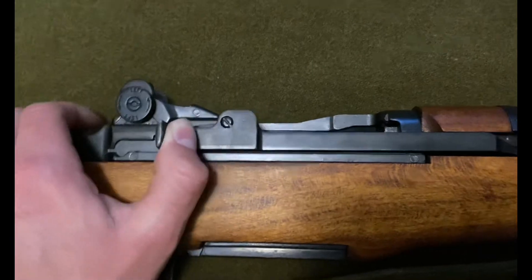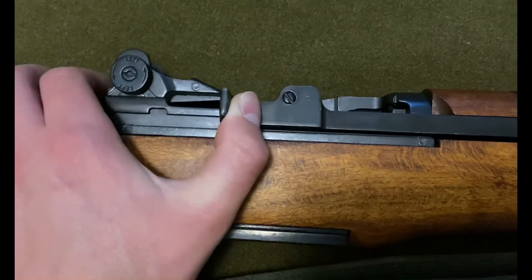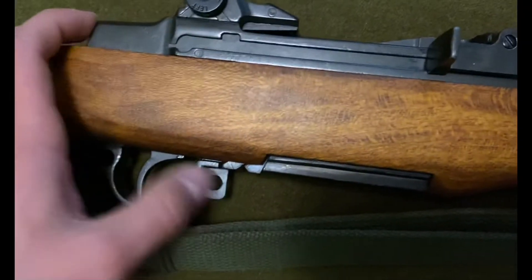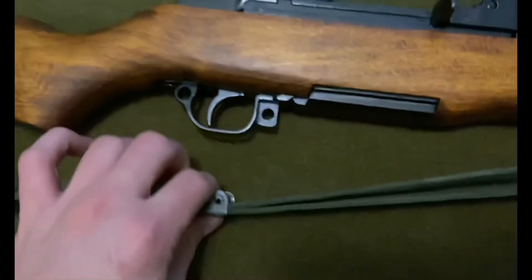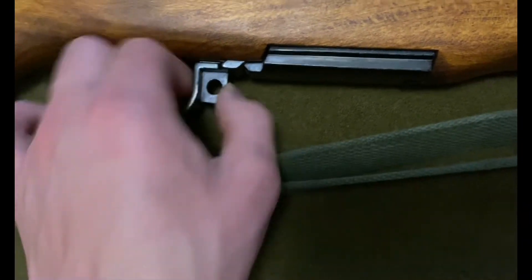Moving on to the bolt — it goes back, and on the real gun it'll lock back right there; on here it locks back right there too. Then you pull the trigger. Like I said, original sling — another thing is the safety doesn't work.